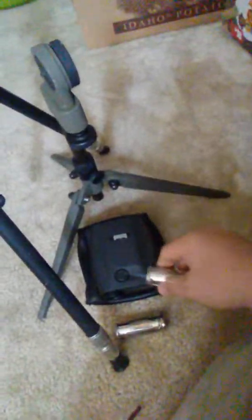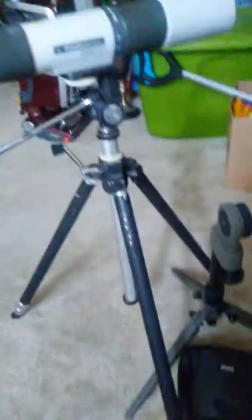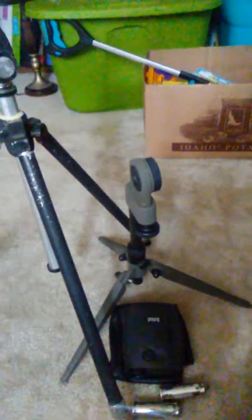Just a couple of inexpensive optics and something else I found. All told, I think I spent less than $10 for all these items and they all work fairly well. So I'll see what I come up with next week. Thank you and good luck.